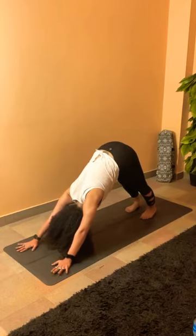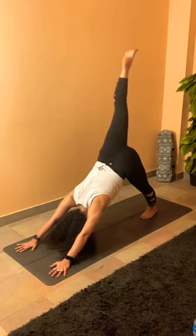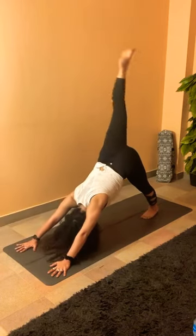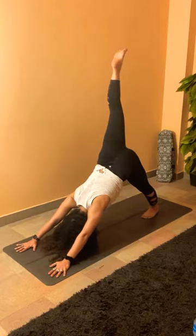Same leg again — inhale, left leg up. Hold it up, stay in your three-legged dog, right heel down. From here, inhale to one-legged plank, shift your weight forward, hip lower. Exhale, downward dog. Two more — inhale, exhale downward dog. Last one — inhale plank, exhale downward dog, and breathe. Stay in your three-legged dog — have a deep breath in, and exhale, bring your left knee between your palms, finding pigeon pose. The left knee pointed at the corner of your mat.